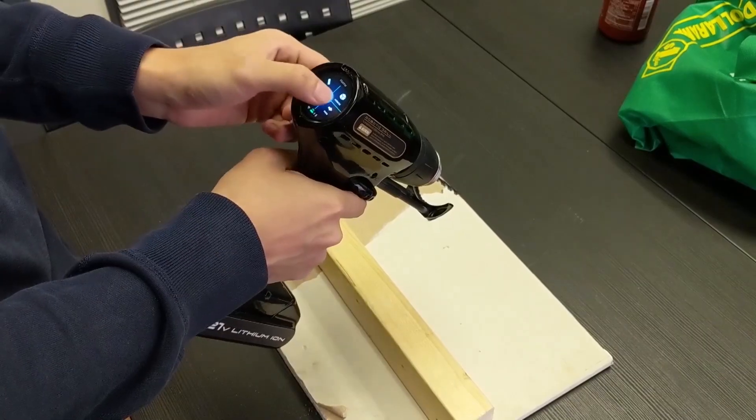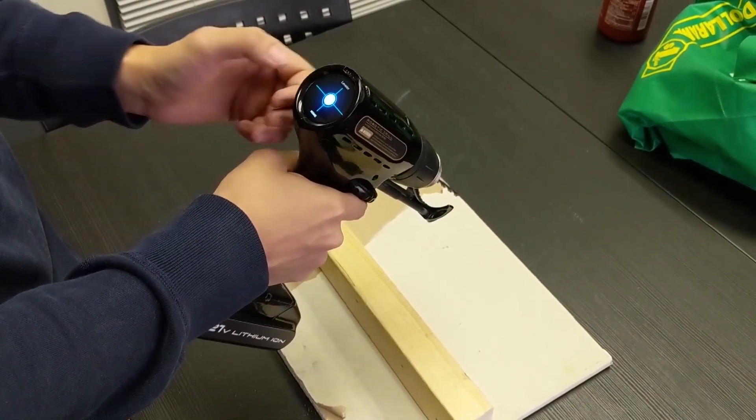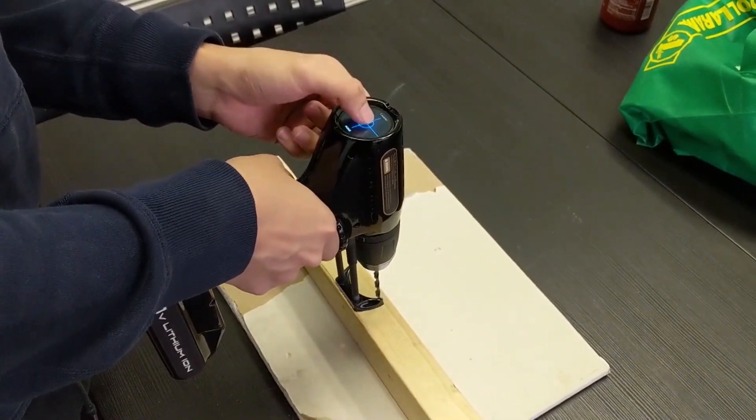Another simple but very useful feature is the leveling feature. The simplest but sometimes the trickiest thing is just holding the drill straight when you're drilling.